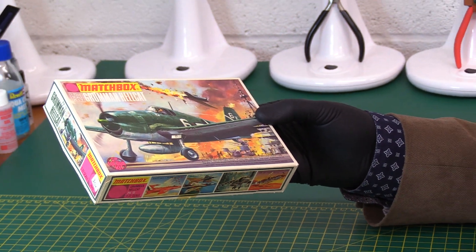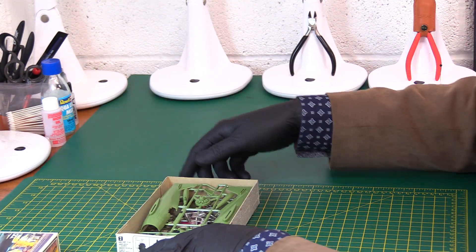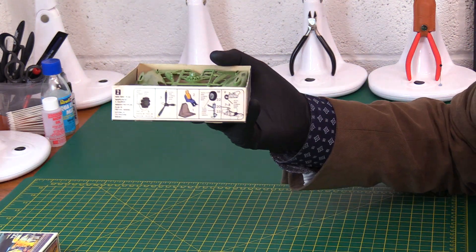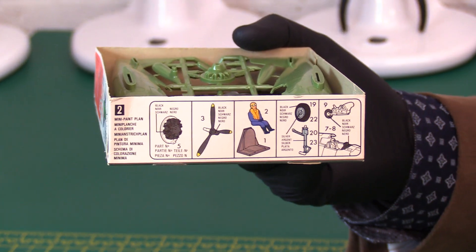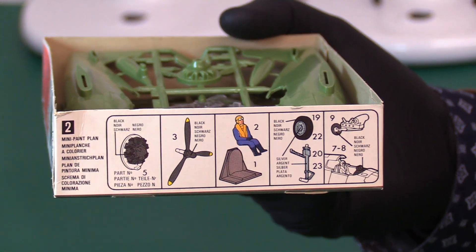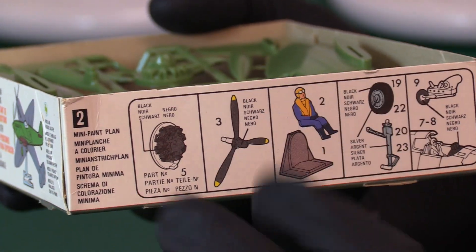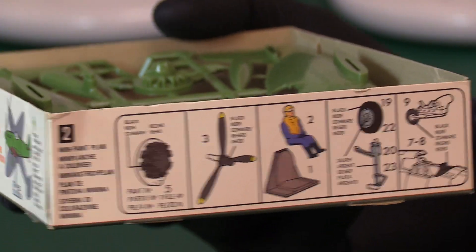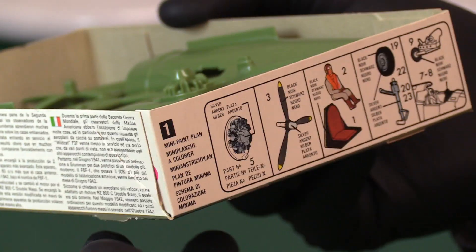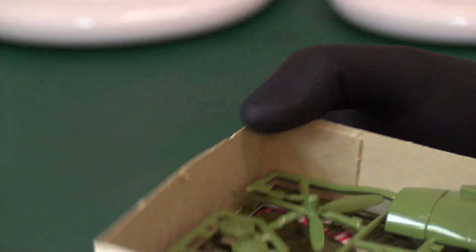It's a lift-top box, which makes it all the more attractive and desirable. It's a mint example. You've got the typical colour callouts just telling you what to paint the small parts — at the box end: engine, prop, pilot, seat, undercarriage, details like the curving on the canopy and the tail wheel. The other side is exactly the same but in completely alternative colours. Let's have a look inside.